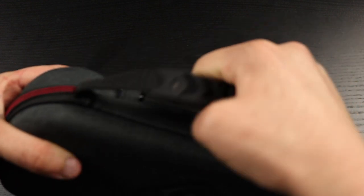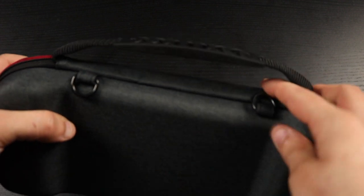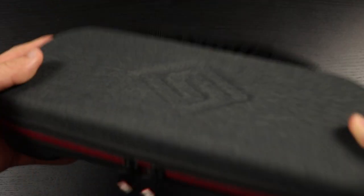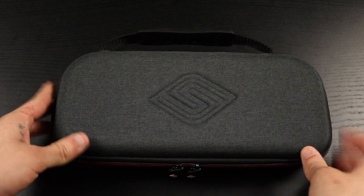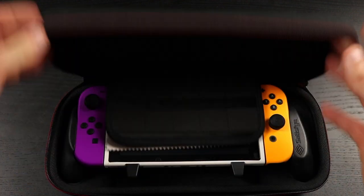It has a carry strap on top, and it also has attachment rings so you can attach a shoulder strap or lanyard — so if you don't want to carry it by hand you can just strap it on and take it on the go. Let's get inside and see what I'm talking about with the Switch grip.